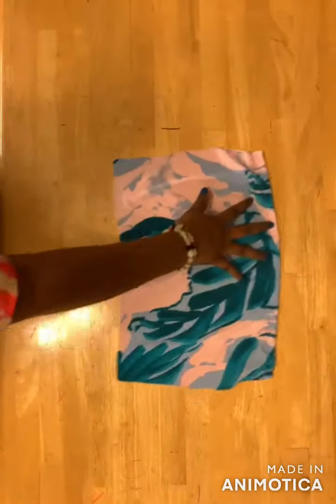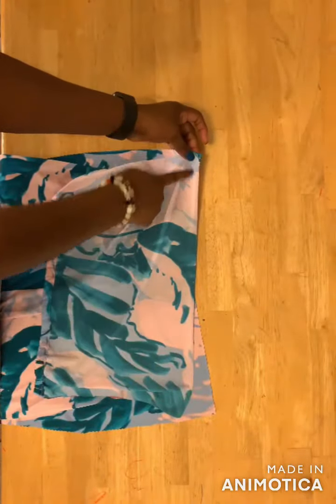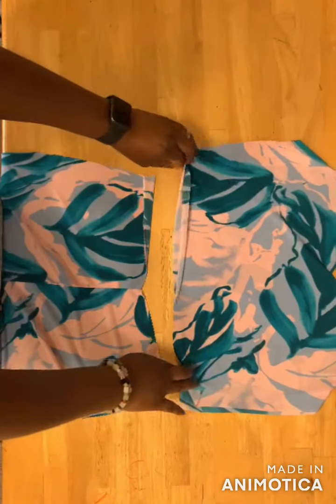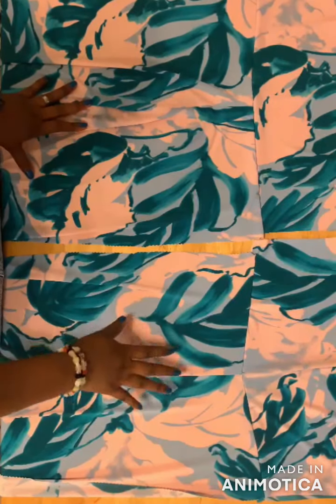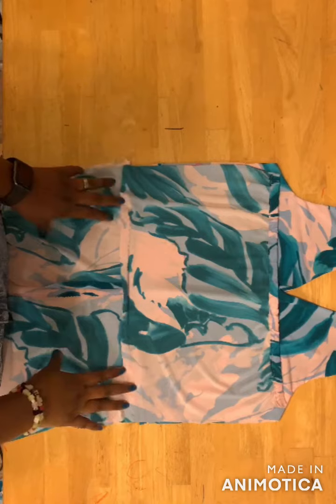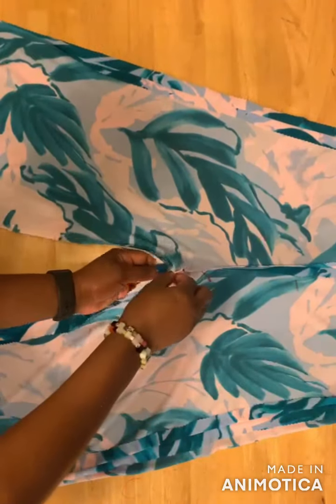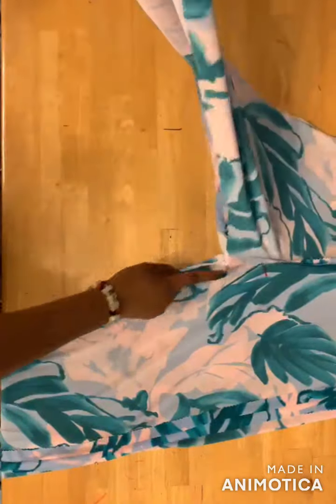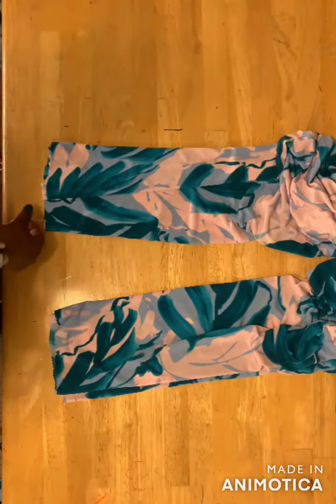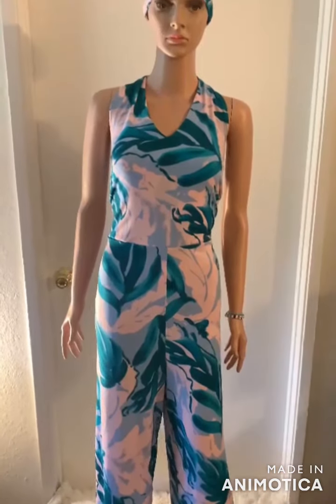After stitching the elastic, join the back bodice to the bottom part with right sides facing each other and sew from here down. Do the same for the front panel. After joining the waistline, join the sides of the jumpsuit with right sides together, then sew the inner thigh area and pin the crotch seam together, sewing from one end to the other. Hem the bottom of the jumpsuit and that's it — here's the halter neck jumpsuit! Please like, share, and subscribe. Thank you for watching!